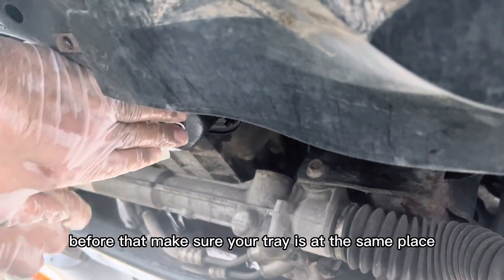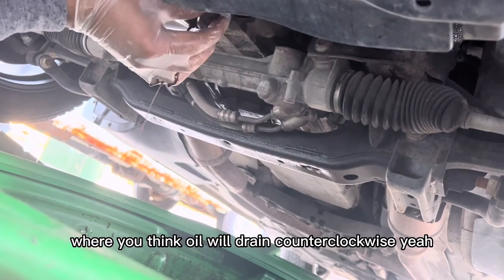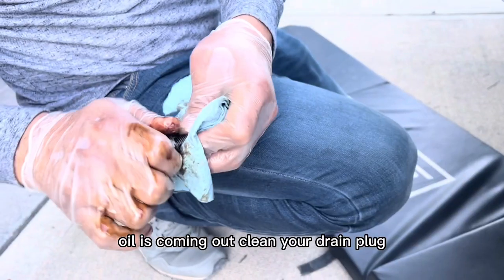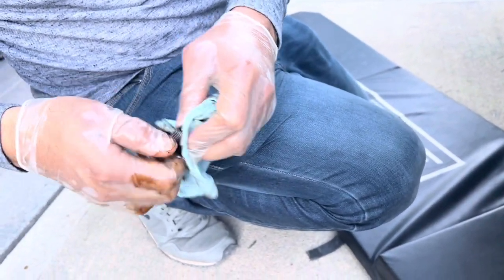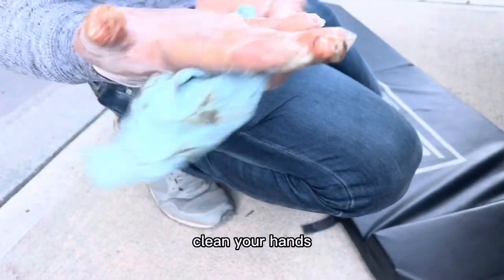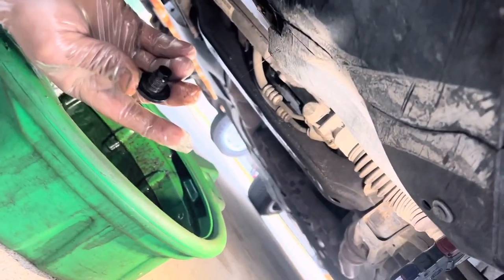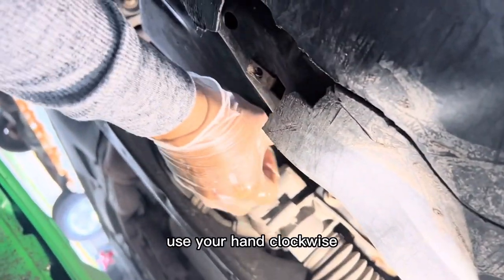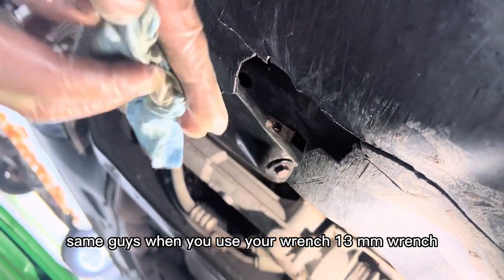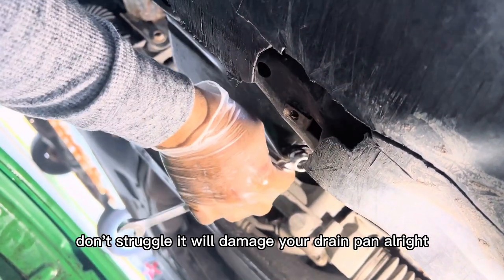Before that, make sure your tray is positioned where you think the oil will drain. Go counterclockwise. The oil is coming out — clean your drain plug. Clean your hands — that's important. Now put the drain plug back in the same place using your hand clockwise. Same as before: when you use your 13mm wrench, don't over-tighten it — don't struggle with it, it will damage your drain pan.